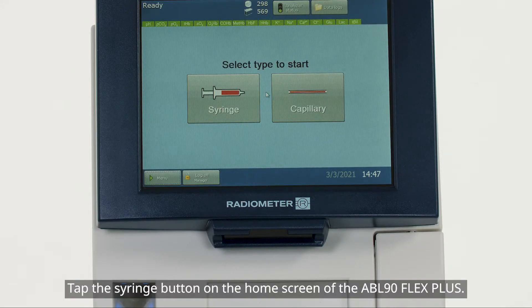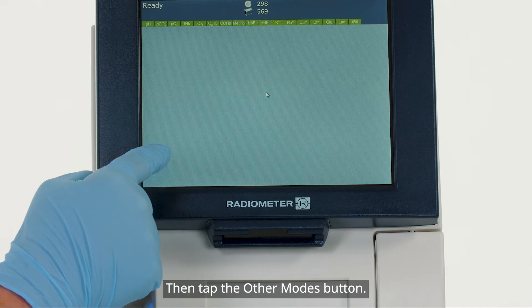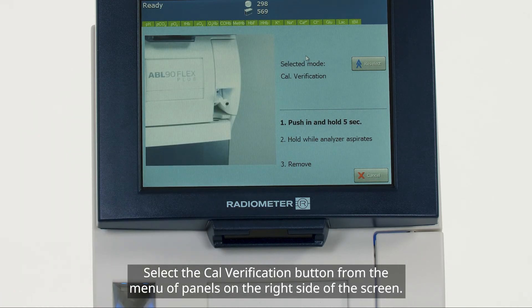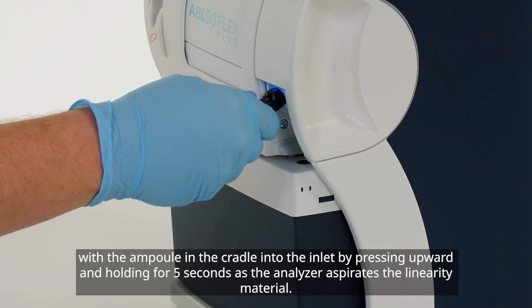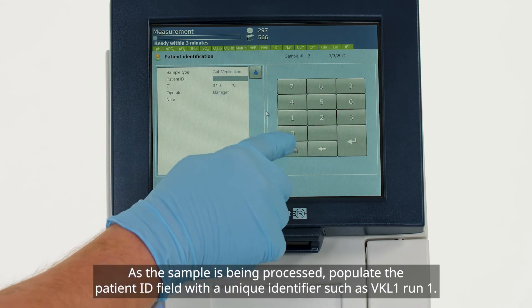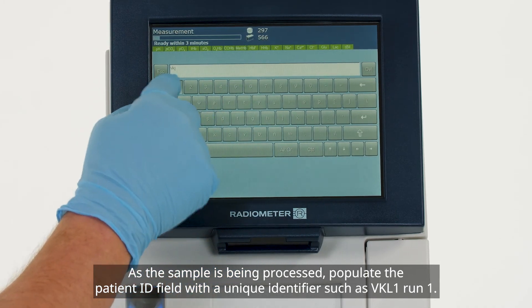Tap the Syringe button on the home screen of the ABL-90 Flex Plus. The inlet will open. Then tap the Other Modes button. Select the Cal Verification button from the menu of panels on the right side of the screen. Insert the QualiCheck opener adapter with the ampoule in the cradle into the inlet by pressing upwards and holding for 5 seconds as the analyzer aspirates the linearity material. As the sample is being processed, populate the patient ID field with a unique identifier such as VKL1 Run1.